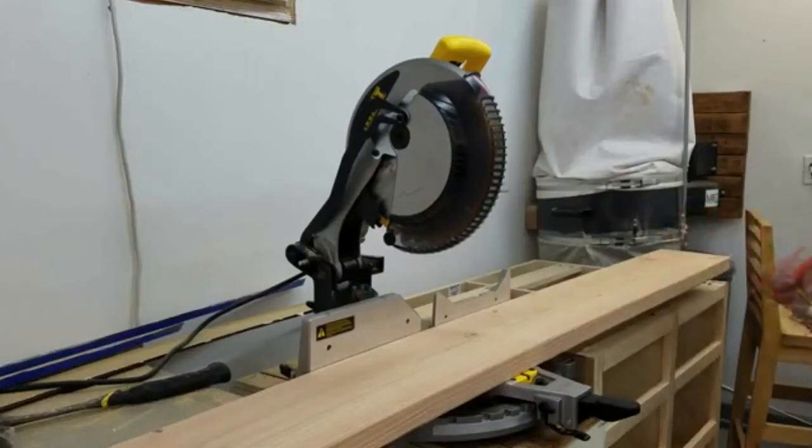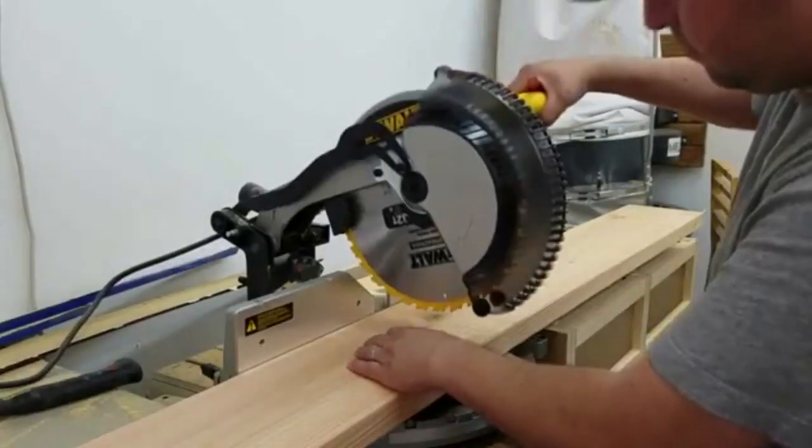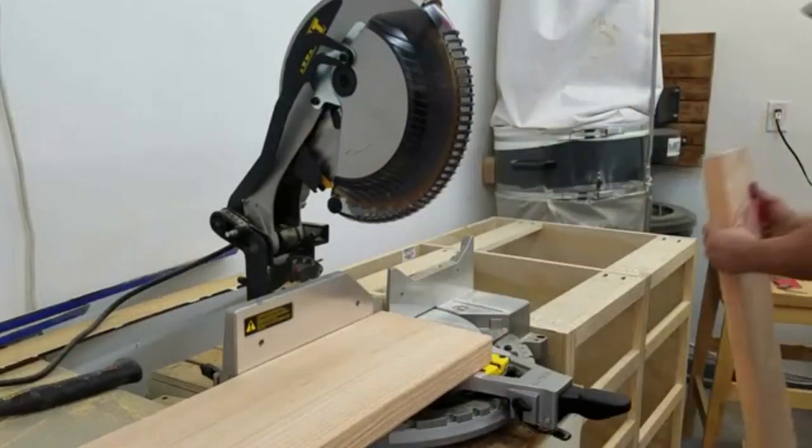Originally I did purchase plans for the triple bunk bed set off a website called The Handmade Dress. I will leave a link to their website in the description of this video just in case you're interested in making your own.